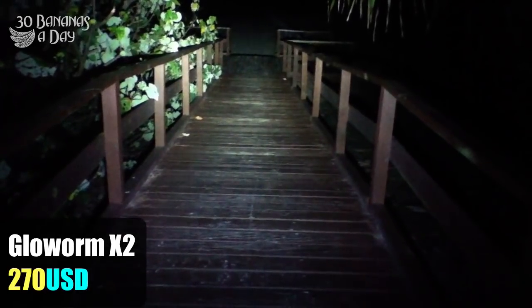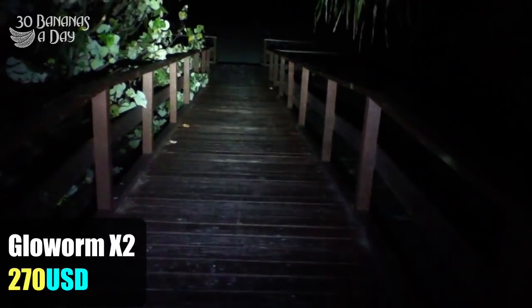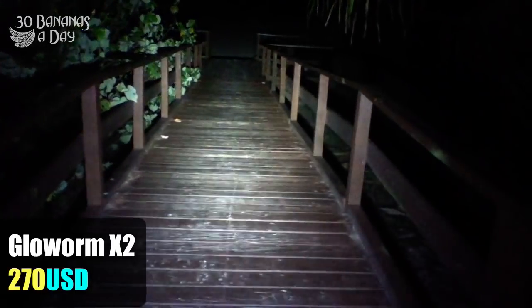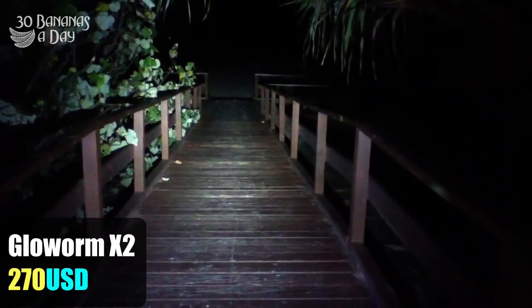So it depends what you want. If you want the lightest and brightest, probably the P-Mini. If you want the brightest, the Glow Worm. If you want something cheap just to get you home from work, it would be the Moon, or perhaps the A-Up. So it depends what you're looking for.